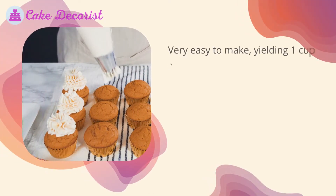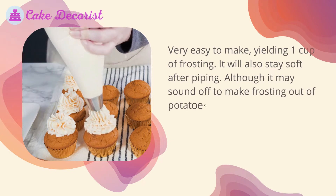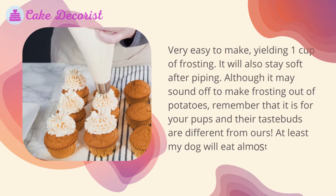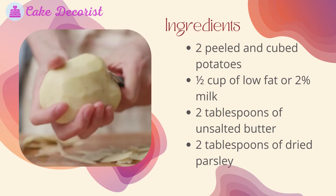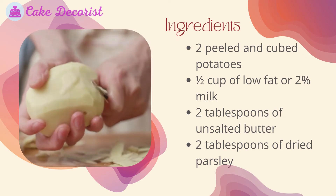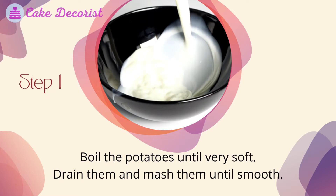Mashed potato frosting for puppies: very easy to make, yielding one cup of frosting. It will also stay soft after piping. Although it may sound odd to make frosting out of potatoes, remember that it is for your pups and their taste buds are different from ours. Ingredients: two peeled and cubed potatoes, half a cup of low-fat or two percent milk, two tablespoons of unsalted butter, two tablespoons of dried parsley.